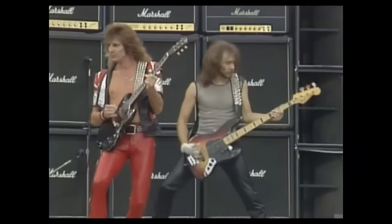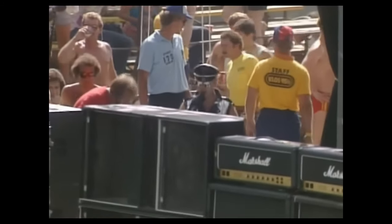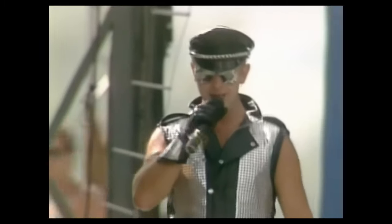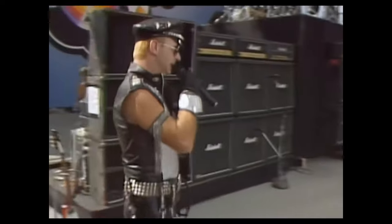But first, before I talk about anything to do with that riff, we have to discuss Rob Halford's amazing entrance onto the stage. He actually starts singing the song while just nonchalantly strolling to the stage. It's amazing. And then he finally gets out there and just sings an amazing vocal take. It's incredible.